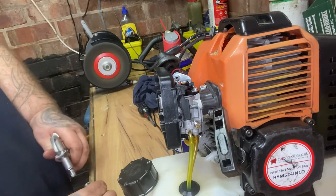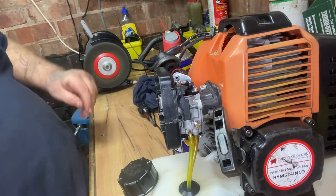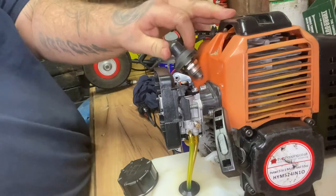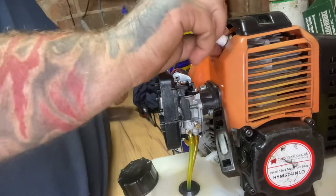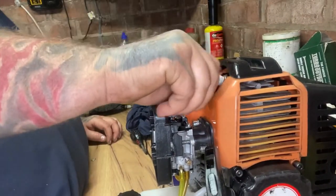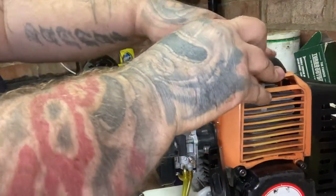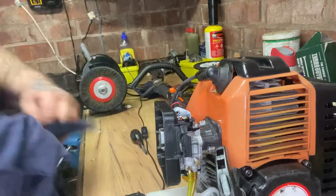Not too much pressure - there you go. Just give it a dusting. Put the old plug back in. We'll lift her up, push the HT lead on. Yeah, through there so we don't lose it.